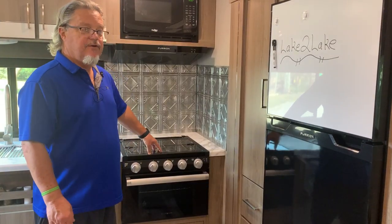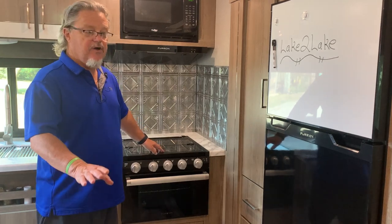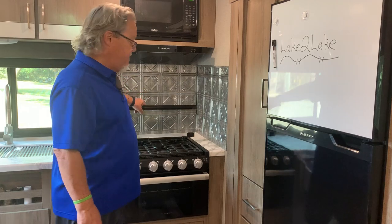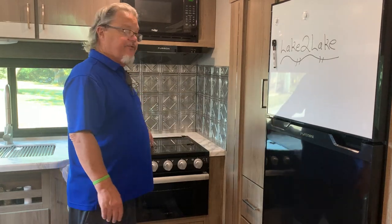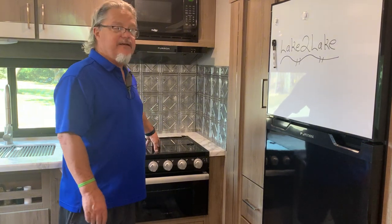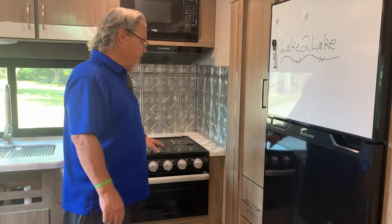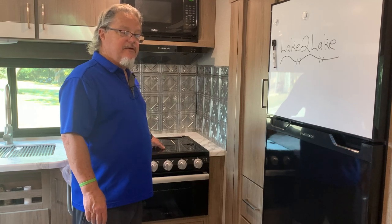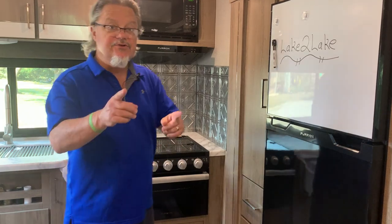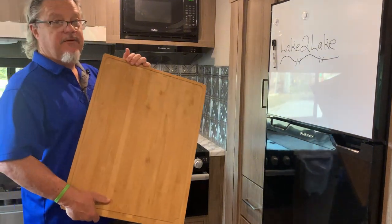We got our gas range and oven. We don't use it — never have. So we got a glass top that covers the burners. Food, water, drinks, milk, whatever gets down in here and it's a mess to clean up. So since we don't use it, we wanted to come up with a solution to make this area more accessible and more of a usable space. Our solution was this cutting board — got it off Amazon.